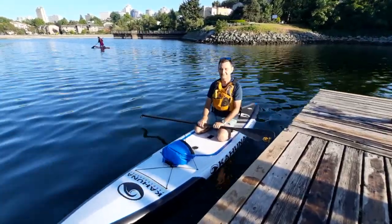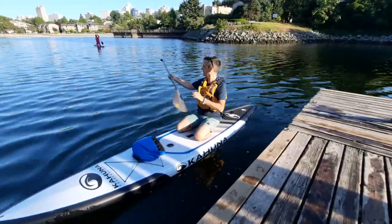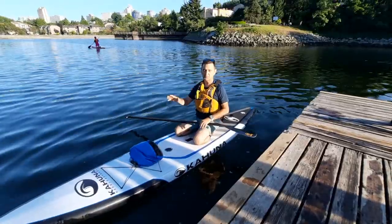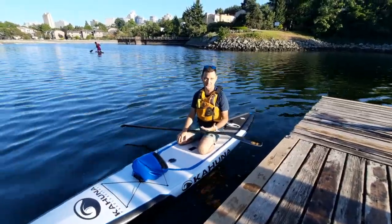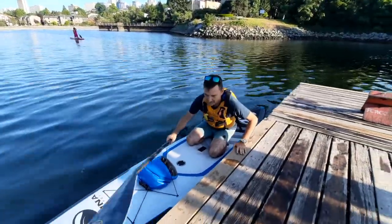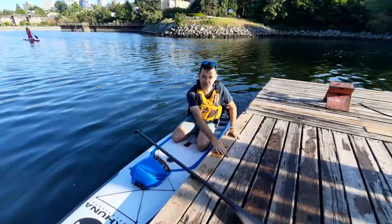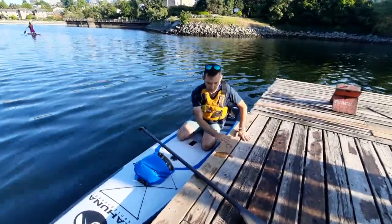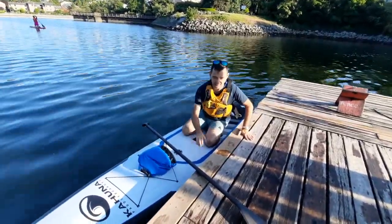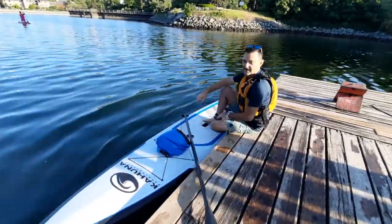Then take your time standing. Let's talk about getting off the board. If we're standing as we're approaching the dock, we would go to our knees because we want to get off with a low center of gravity. We come up to the side of the dock. I'm going to be putting my hands on the dock and shifting my weight to my hands — more on my hands than on my knees on the board. Bum to the deck and I'm back where I started.